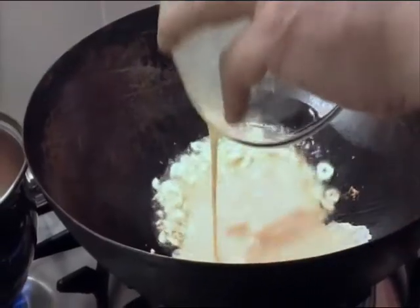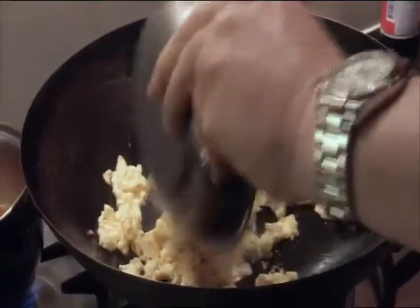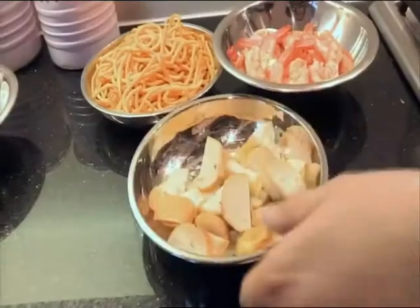I like to sprinkle crispy shallots on the dish, as my auntie does in Singapore. That's Perry's grandma Amma's prawn and squid fried noodles, served with a topping of crispy shallots and slices of lime.